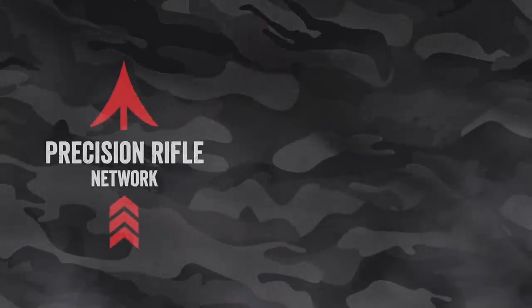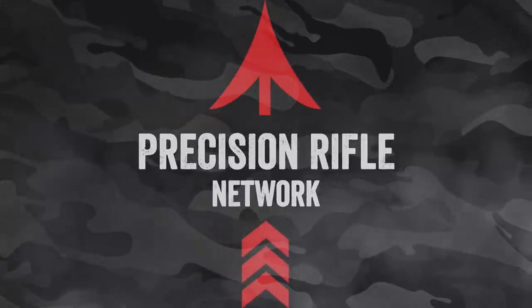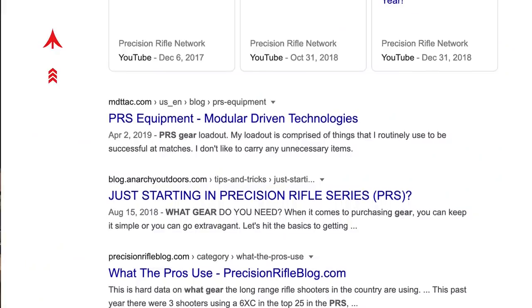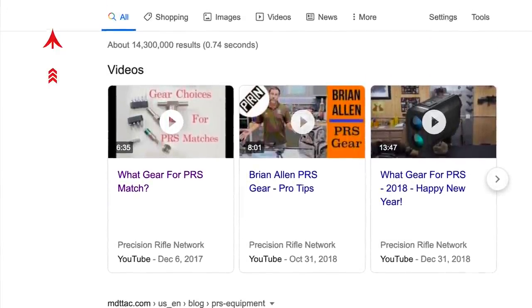What items do you actually need for shooting in PRS or NRL style competitions? It's been a couple of years since I've done a video like this and my gear has changed, some of it pretty significantly. There are a lot of new shooters just getting into this, and people want to know what gear is recommended by pro level shooters. I don't put myself in that category, but I'm not a newbie either, so I think I'm qualified to offer a video on the top gear people are using.